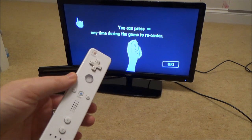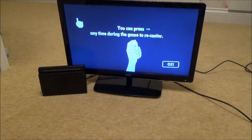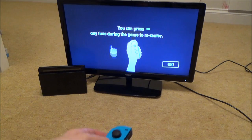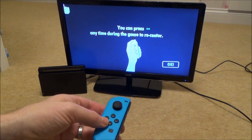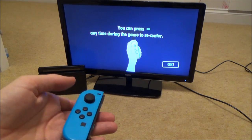If you miss the days of using your Wiimote on your Wii as a pointer to move around the screen, you can do a very similar thing on the Nintendo Switch, but only on certain games. And you're not using a sensor bar — all it's doing is using the motion sensing technology in the Joy-Con to work out where the middle is.